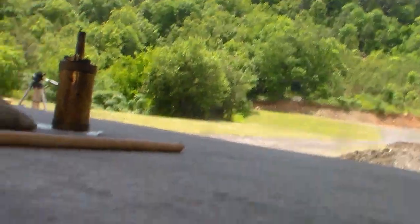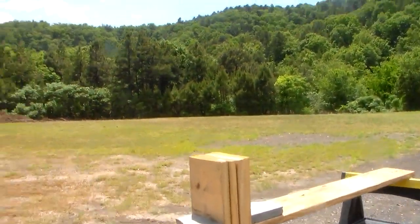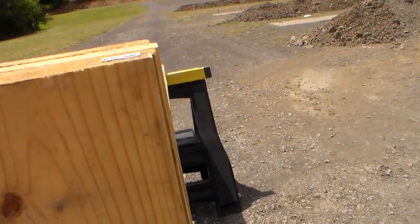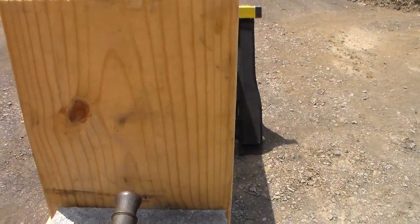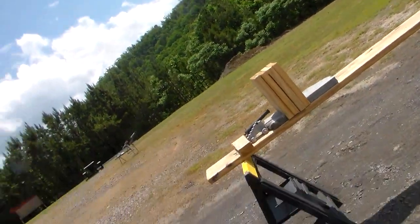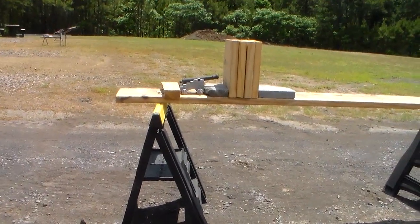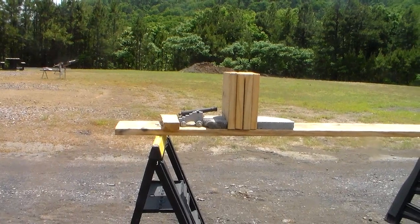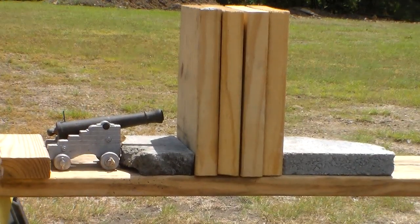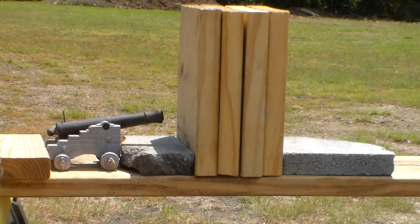All right, we're going to set up our little setup here. We're going to put the cannon basically point blank, aiming towards the bottom, just like that. Put a little block back there. I'm going to put you all on the tripod, so it's going to be a little shaky. We're going to zoom in for you. All right, we've got four 2x8 pine boards, 30 grains of 3F black powder, a fuse, and a .490 round ball. This is smoothbore.